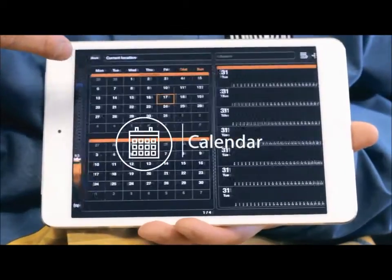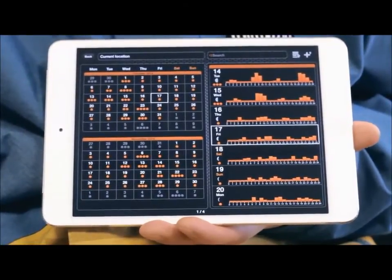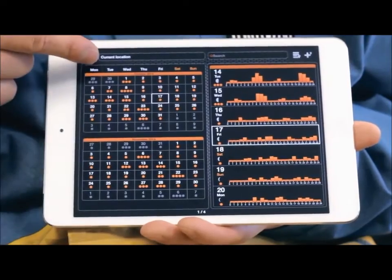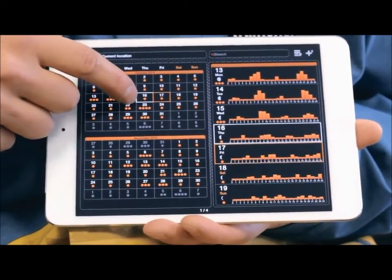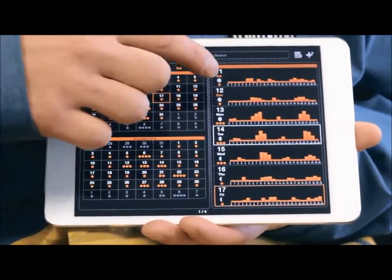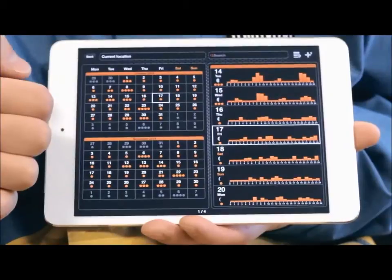Calendar. The calendar provides you with information about fish activity levels and lunar phases for chosen fishing locations. The fish activity level for each day of the month is presented by orange circles. By clicking on a particular day in the calendar, you can see the hourly fish activity levels — the higher the fishing activity level, the higher the chances of a successful catch.